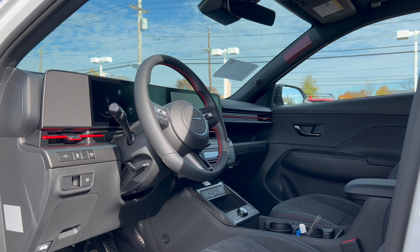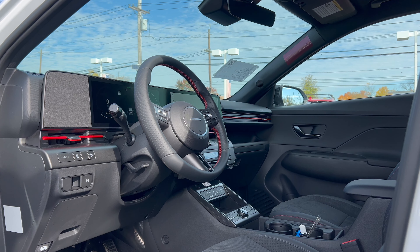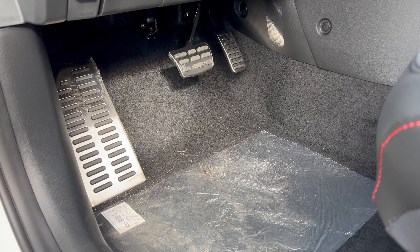Before we get into the interior, let's talk price. Base price for the 2024 Kona N-Line all-wheel drive is $32,150. This particular vehicle adds $450 for Atlas White paint, $210 for carpeted floor mats, $55 for the cargo net, $30 for the first aid kit, $120 for mud guards, $70 for wheel locks, and $1,335 destination and delivery from Hyundai's Ulsan, Korea assembly plant — bringing the total MSRP to $34,420.